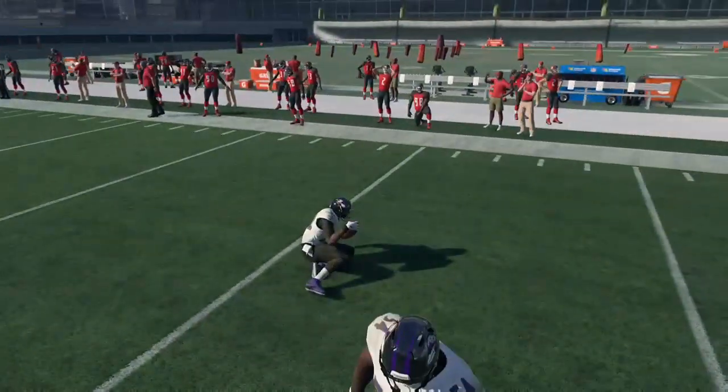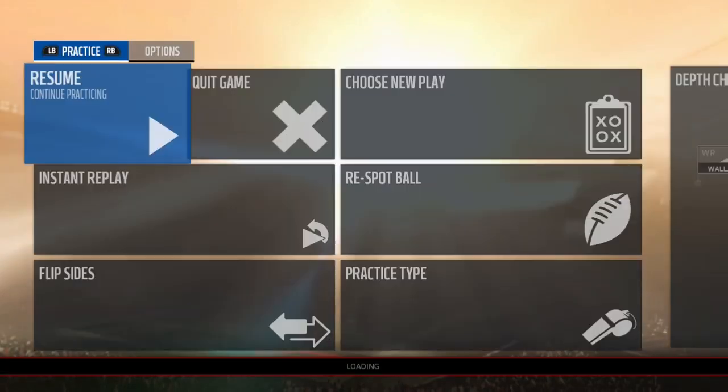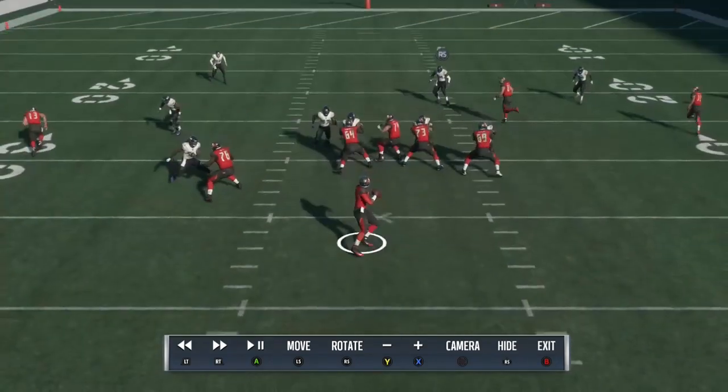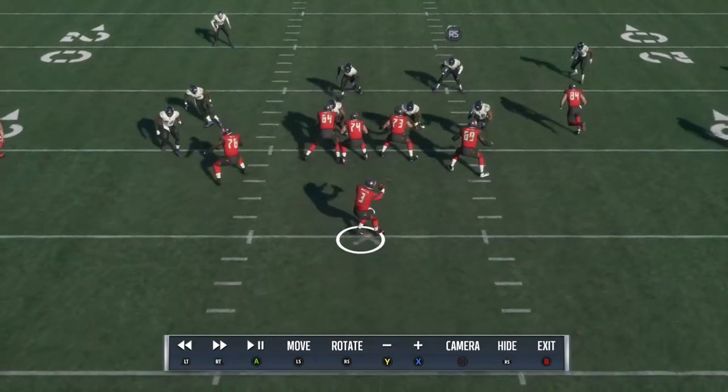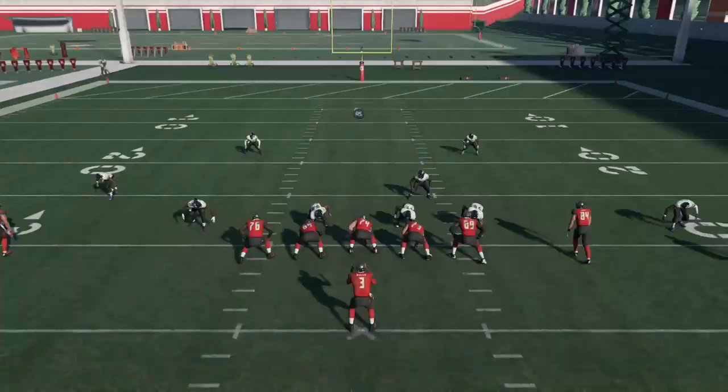If you watched part two, I brought edge pressure from the left side and edge pressure from the right side. Now I'm bringing a looping blitz from the left side. You can see when it comes in cleanly or semi-cleanly, the middle linebacker is just going to loop through and he's clean.